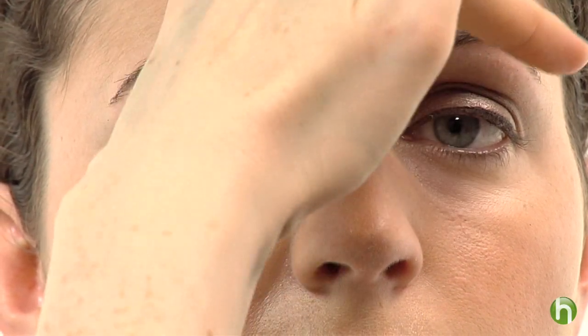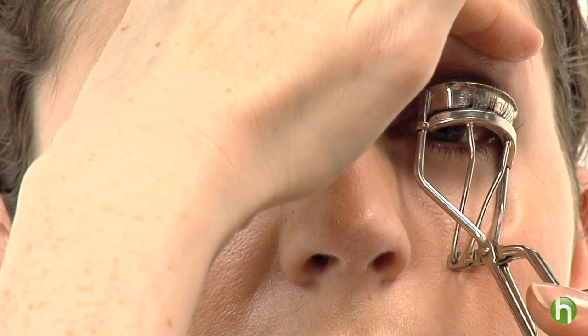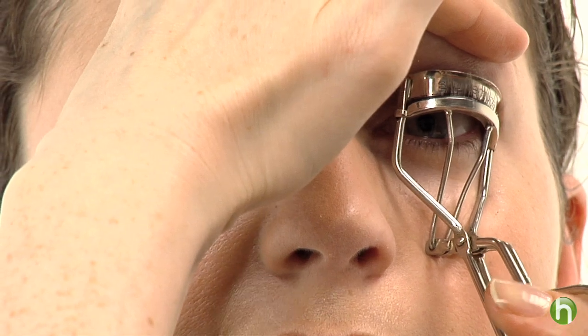Curling the lashes is such an essential part of a look. It creates an openness to the eye, and this is something you do not want to skip. So let's curl your lashes — I'm just going to have you look straight ahead. We really want to get in there, and I like to pump the lash curler for just a couple seconds.